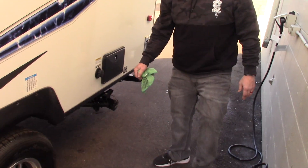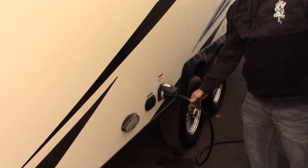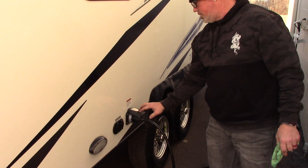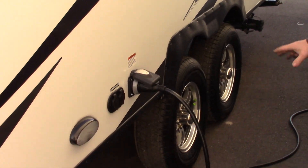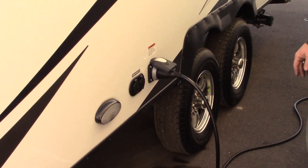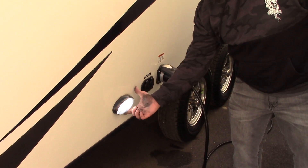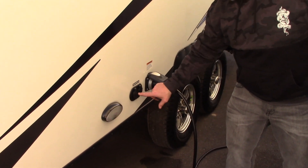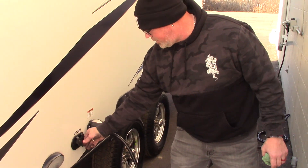You've got your 30-amp power cord right here — 110, 30-amp, marine-grade detachable power cord. Very nice — you can roll it up and stick it in your front compartment. You've got a nice outside docking light, or scare light, on the off-door side, and here are your cable and satellite connections if you're going to hook up a portable satellite or cable.